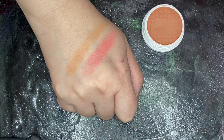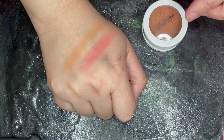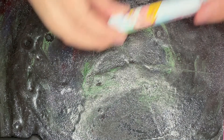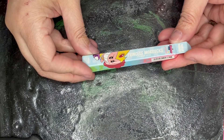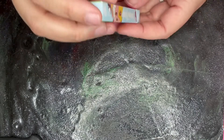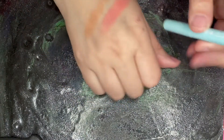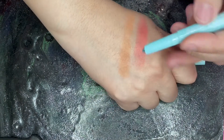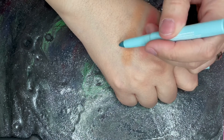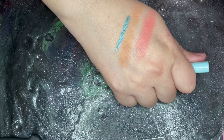A little orange-y, but I'm pretty sure I can make that a suitable bronzer. Next, we have this color stick in Princess Morbucks. Very metallic blue.